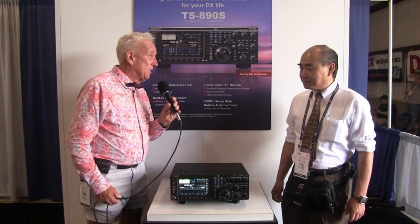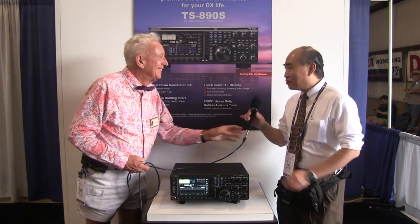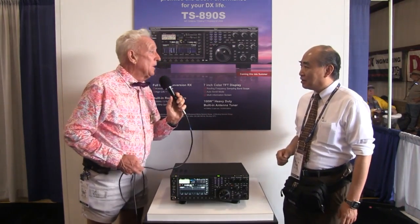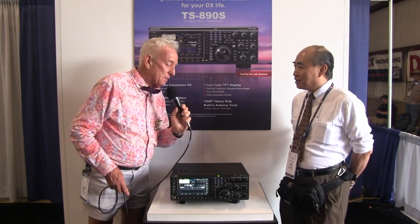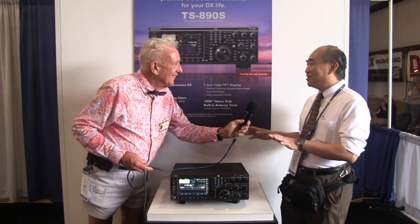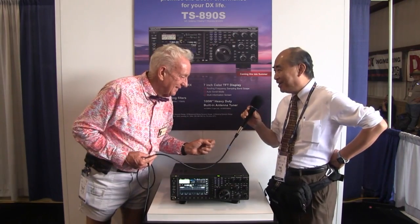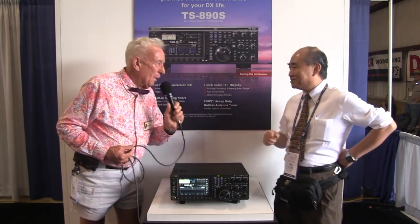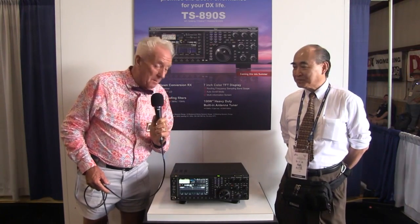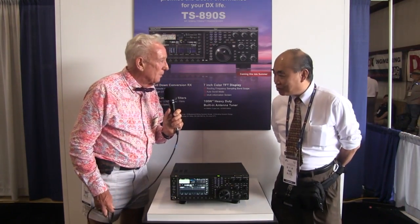What a fun job to be able to design and see this radio finally get on the air. Thank you very much, nice talking. Would you tell us all of the other high-frequency radios that you have designed? Many, many — I can't remember all the many radios, because I've worked at Kenwood since 1980. Isn't that something? You heard it live from the engineer that thought it up and made it. Thanks to ham operators — so much appreciate all your hard work.